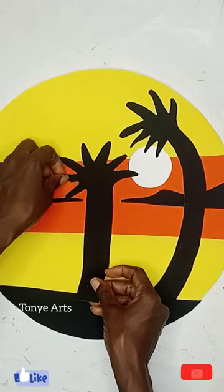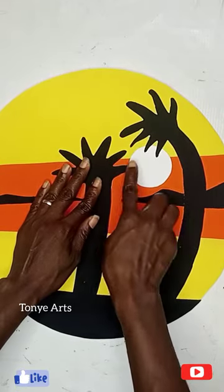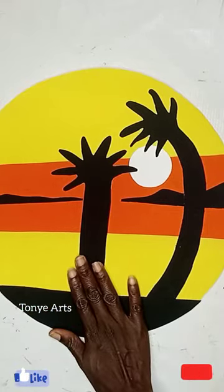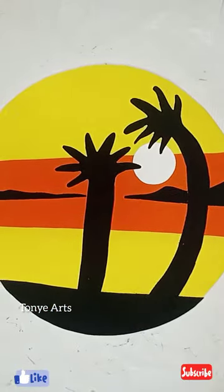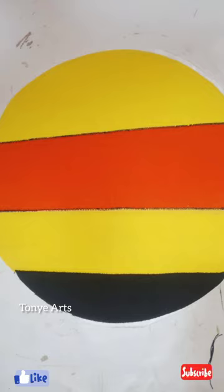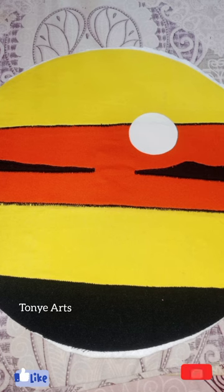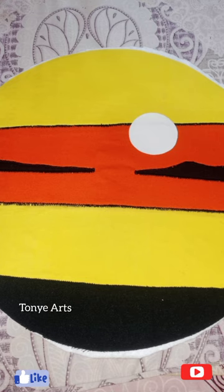You can see how beautiful it's coming — just so simple and beautiful. You know, if you're looking at it from far, you might not know these are pieces of fabric. Please don't forget to like, share, and subscribe — don't just watch, subscribe and comment.